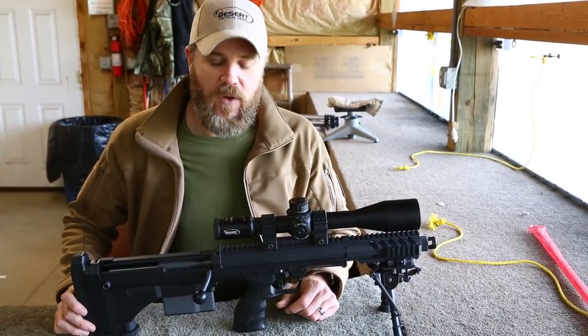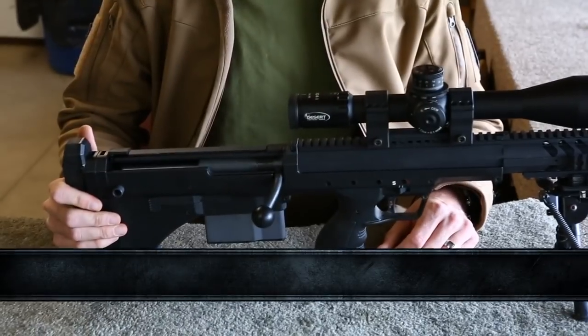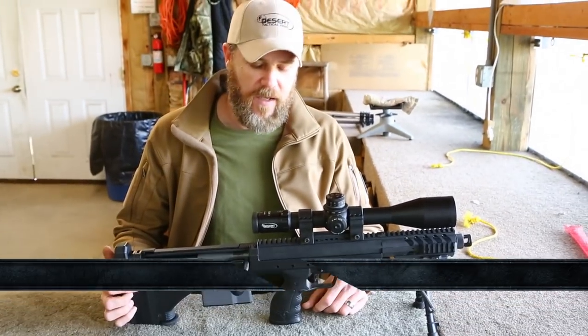Hey guys, welcome back. So today we're back out at the long range with the Desert Tactical Arms SRS Covert. You've seen this before on the Military Arms Channel. We've had this rifle now for several months, been evaluating it, and now it's time to tell you guys more about this gun.